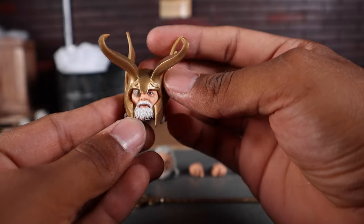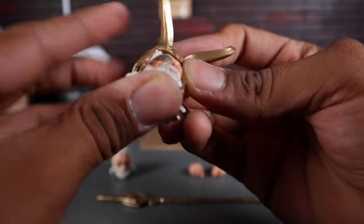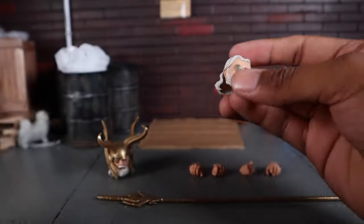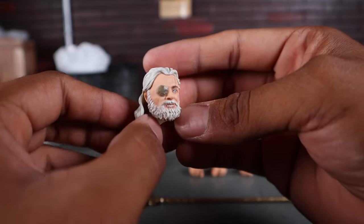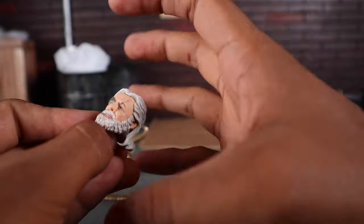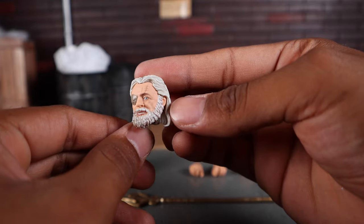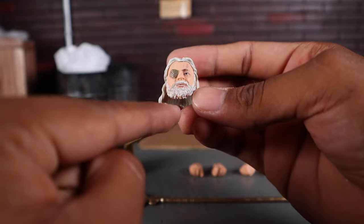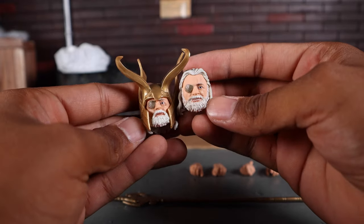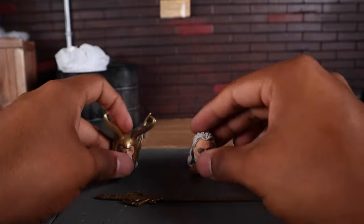The helmet just slips on just like so, and I think that looks pretty dope. Unfortunately it doesn't fit onto the smiling head too well — you can kind of force it down, but it's mostly meant for the serious head. The second head sculpt is almost the exact same except the hair is a lot more voluminous since it's not squished flat for the helmet. He does have a small smile, so if you want a happy Anthony Hopkins there you go. The likeness is pretty spot on — I've seen people say it isn't there, but I disagree.